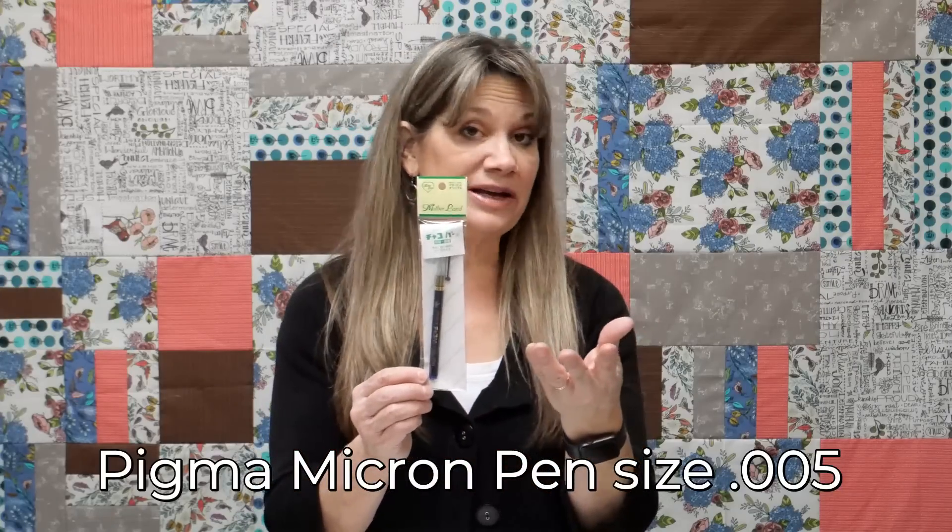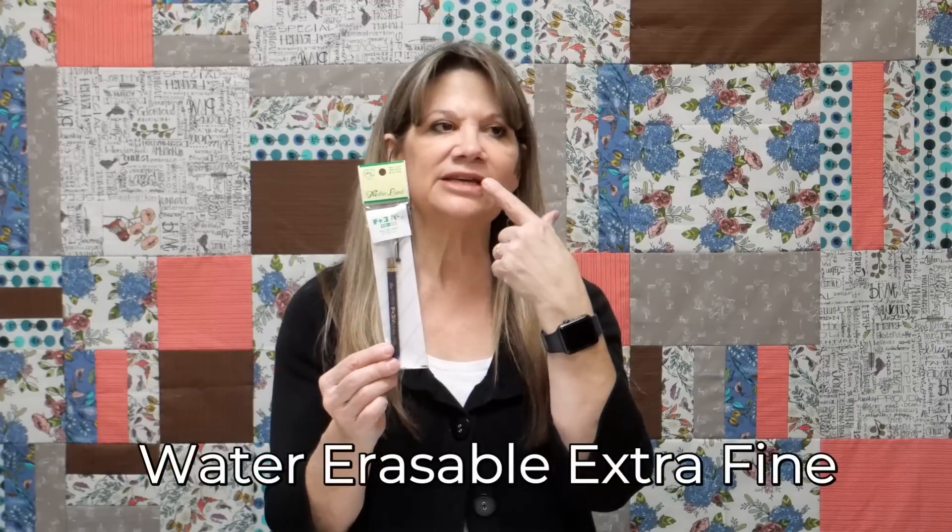Another option is a wet erase marker. I tend not to use that because I don't want to go through all the trouble of washing my piece at the end. I prefer the Pigma Micron marker because it's a teeny tiny little line and it comes out — I can lick my finger and touch it and it'll go away. I'll show you all of this in our first class. You can also use a pencil, but for a pencil mark to come off you have to use soap and water. Now I wash my hands before I get started and I don't eat while stitching, which has been a lot better.